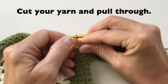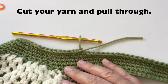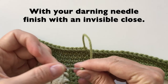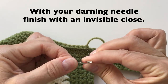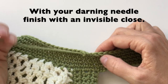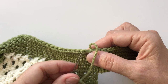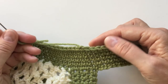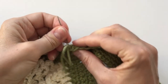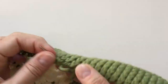Once you have reached back to the beginning, we can cut our yarn and pull through. With your darning needle, we can close with an invisible stitch — putting your needle into both parts of the stitch in front and then coming back and putting it in the back stitch of the last single crochet you made. Just give it a little pull snug and weave into the back. Weave in your end. Thank you so much for watching. I sure hope you've enjoyed this tutorial and look forward to seeing all those crochet bags out there soon. Bye!